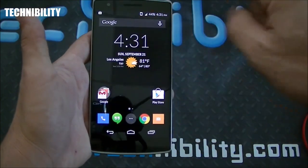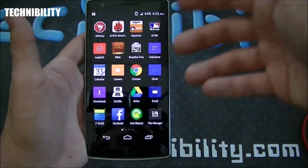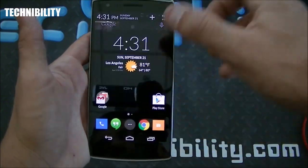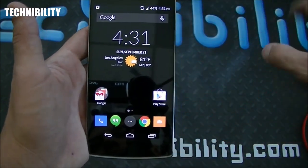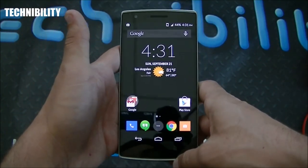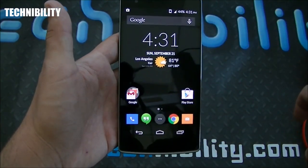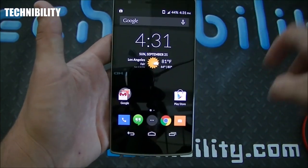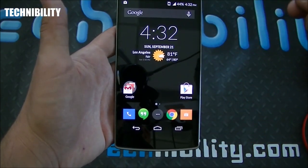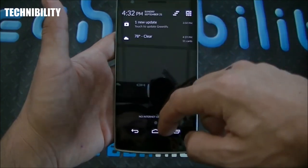You can also customize the screen — CM gives you the ability to customize the saturation, tint, and hue right out of the box without needing to root. We've done a lot of reviews on Technobility's channel relating to CyanogenMod because we are big fans of this system. It was a custom ROM at one time — we touted it as the best custom ROM on the market, and we still do to a certain extent. Now it's reached the mainstream as an actual platform on an actual phone.